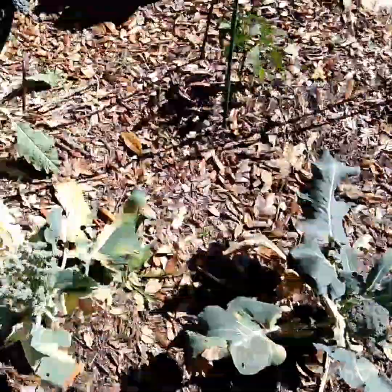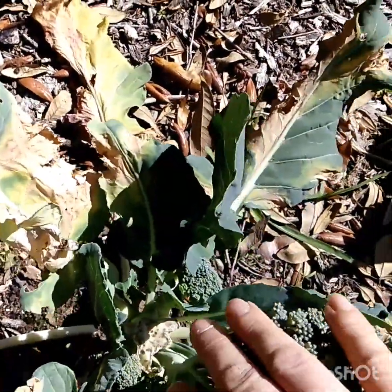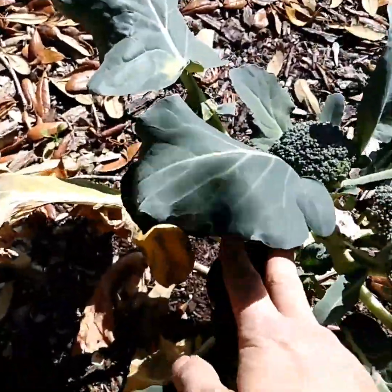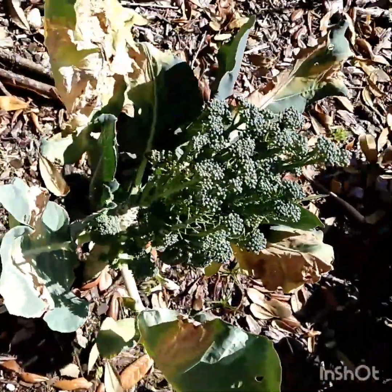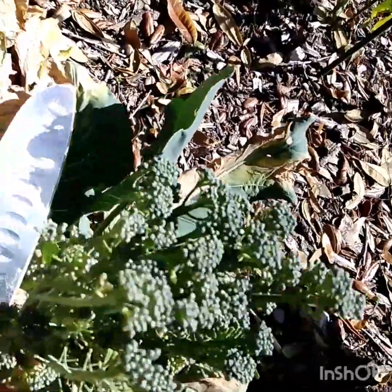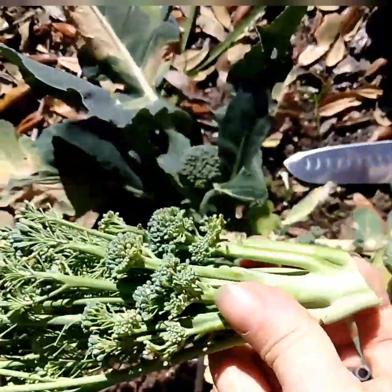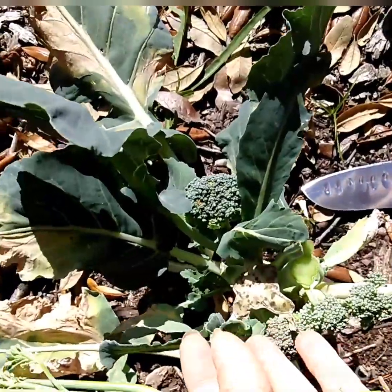Melissa here coming to you from the garden. Remember how I cut off the original broccoli stalks? I told you how the side shoots will grow up and grow into other broccoli heads. This one's actually gone a little far — I've been pretty busy — but I'm gonna cut it off and use it anyway. I cut it off; it's kind of a long stringy head, but that's okay.